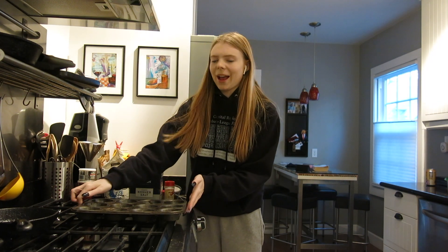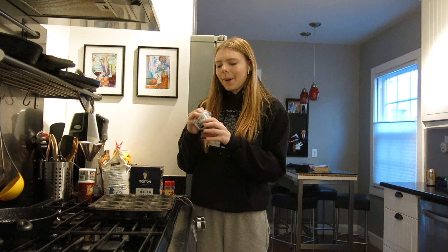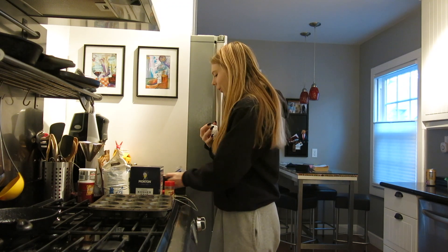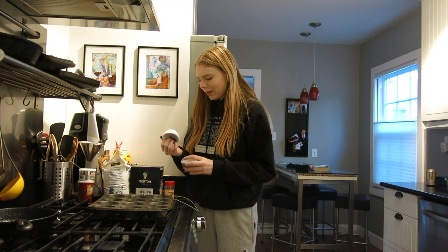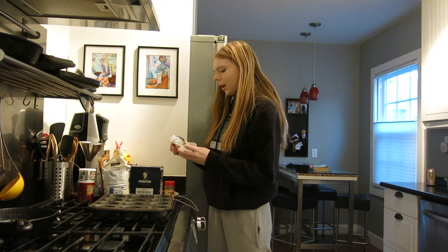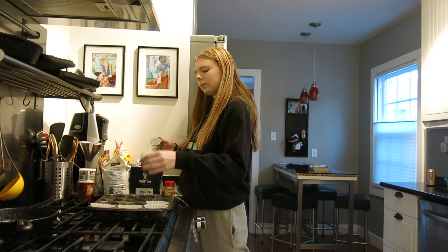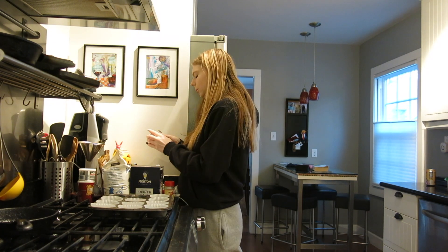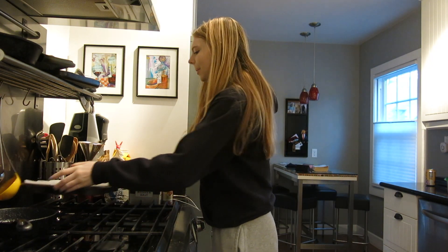Okay so I have my cupcake pan now and I can't stop hiccuping. My mom bought me these little foil cupcake holders so we're going to put them in now. Oh wait, are they silver or not? Oh no, they're clear, never mind. Alrighty, so I filled these up and I'm going to set it aside.